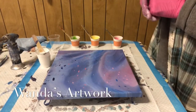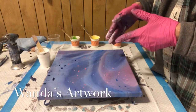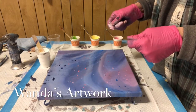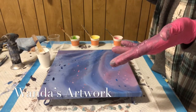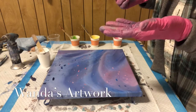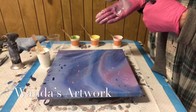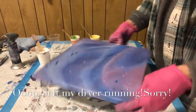Hi everybody, it's Wanda. So, this is a painting that I did using my glue mixture. I think I mixed mine up 60-40 — 60% glue, 40% water — and the way I did that was I put six ounces of glue and four ounces of water into a water bottle and shook it up.